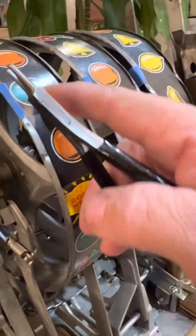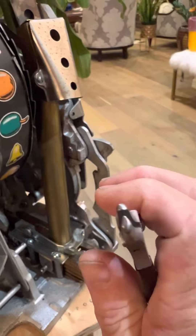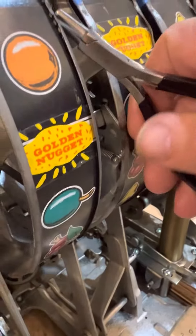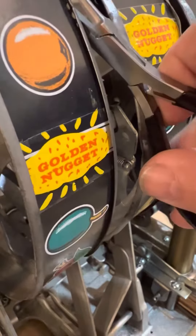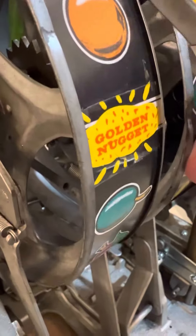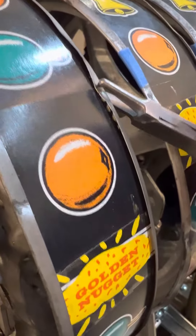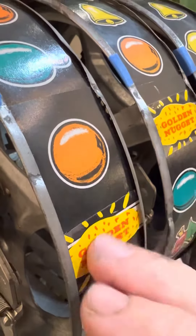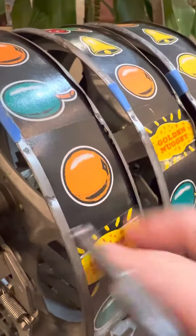Once I'm finished, I'll put them back in and this little tool comes into play. Notice it's got more of a point, and I'll come back later once I get everything aligned and crimp it — tight enough that it holds the reel strip in place and keeps it from slipping as it goes around.